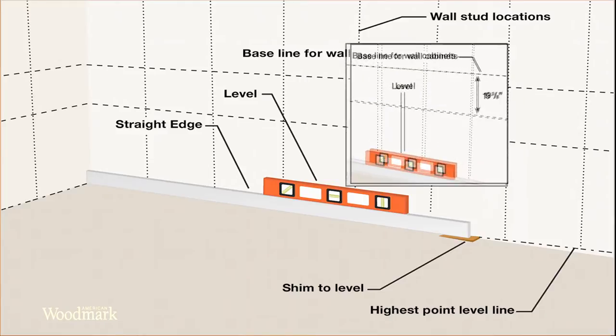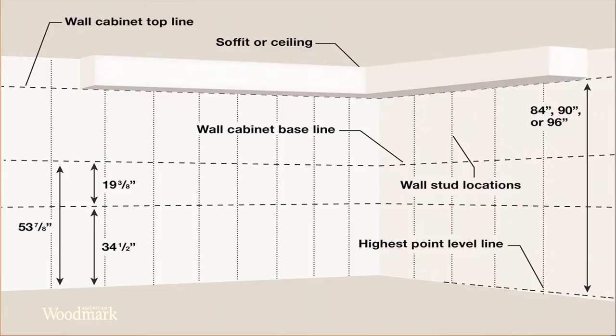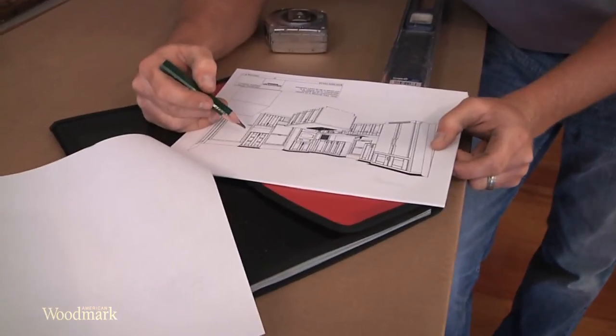Measure up from there another 19 and 3 eighths inches. This will be the baseline for the wall cabinets. When you are finished, the wall cabinets will sit at 53 and 7 eighths inches above the high spot in the floor. Please refer to your design elevations to verify dimensions specific to your layout.